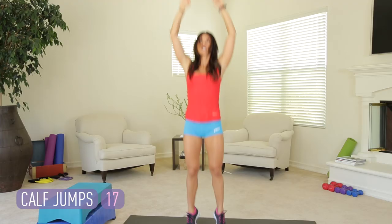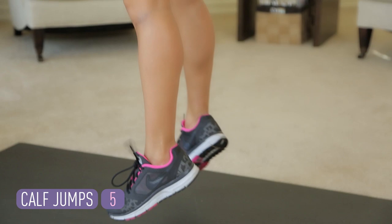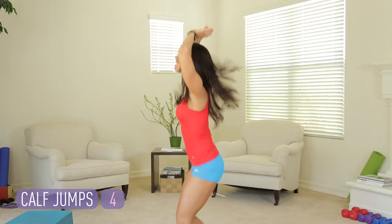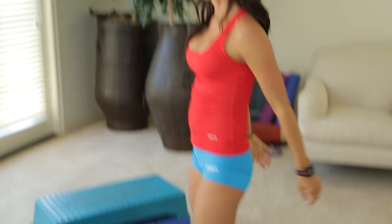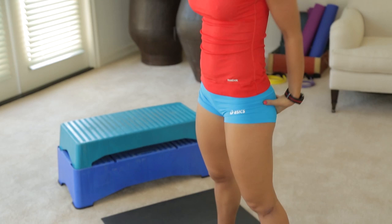Let me turn sideways so you can see what this looks like. And rest. Now for the fun stuff. These next three jumps are really going to work our quads, our hamstrings, and our glutes. Hamstring and glute — that's what lifts your booty.